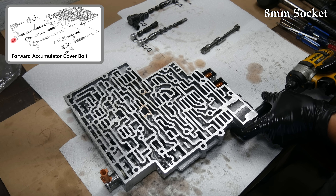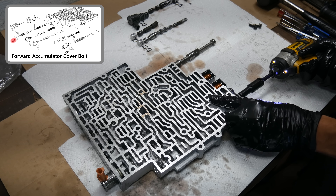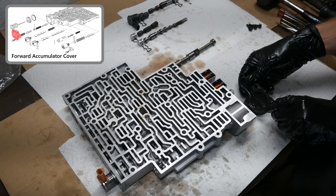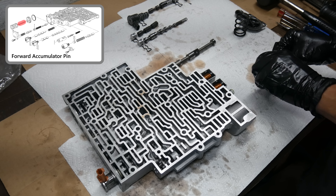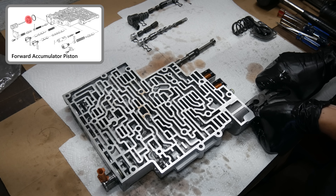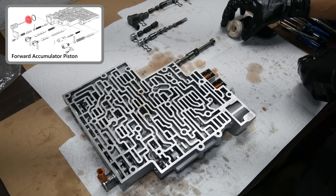Then we'll move over to the other side and remove the three bolts holding on the forward accumulator cover. We'll apply pressure against the cover as the bolts are removed because there are springs pressing against it. With those bolts out of the way, we can remove the cover, then the forward accumulator spring, the forward accumulator pin, and the forward accumulator piston. The piston can be wiggled out of the bore using the accumulator pin, or by grabbing the outside edge with pliers and twisting it out.